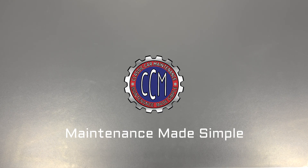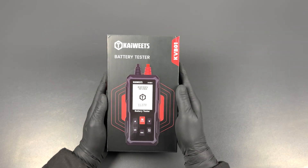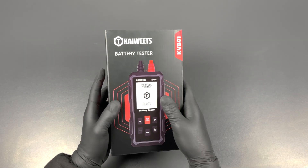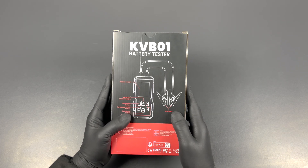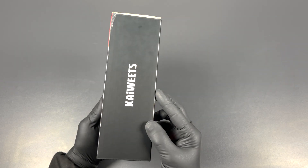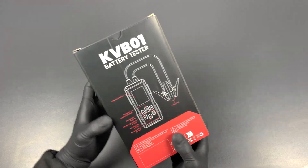Welcome back to the classic car maintenance channel. In today's video we're going to review the Kiwitz KVB01 battery tester. First impression: it's nicely packaged in a good looking box, looks promising. Let's open it up and take a look at what's inside.